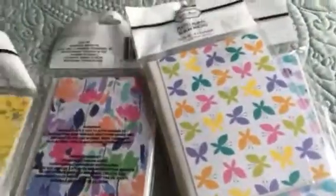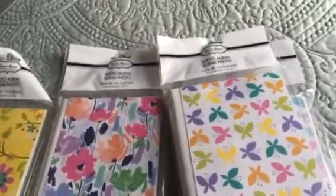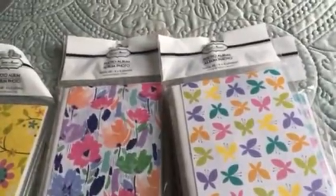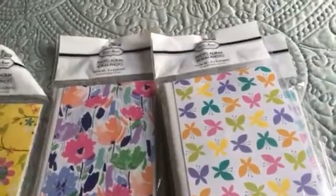Then I picked up these photo albums. What I'm going to do with these is take the cards I picked up in the Target dollar spot haul and put those in here. I'll do a quick flip-through and show you what I did with them once they're done. So these aren't going to be for photos — they're basically going to be for flashcards.